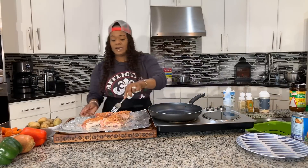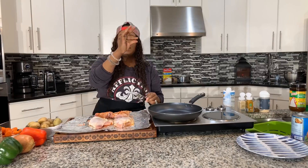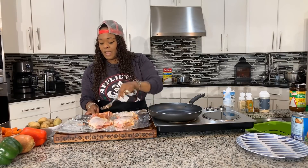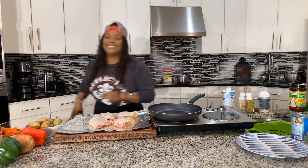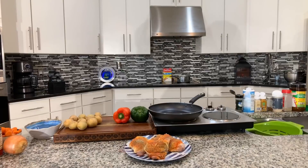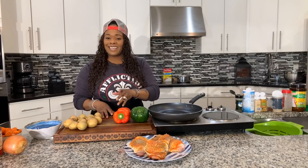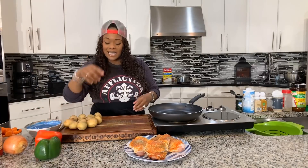We're going to put a tiny bit of oil in the bottom of our pan — we're not deep frying this, you only need about this much oil. We're going to get a nice sear onto both sides of the chicken. Now that the chicken is seasoned, I want to take this time to cut any vegetables that need cutting, so we will be cutting our bell peppers, and I'll cut the onion off camera so I don't have to cry.